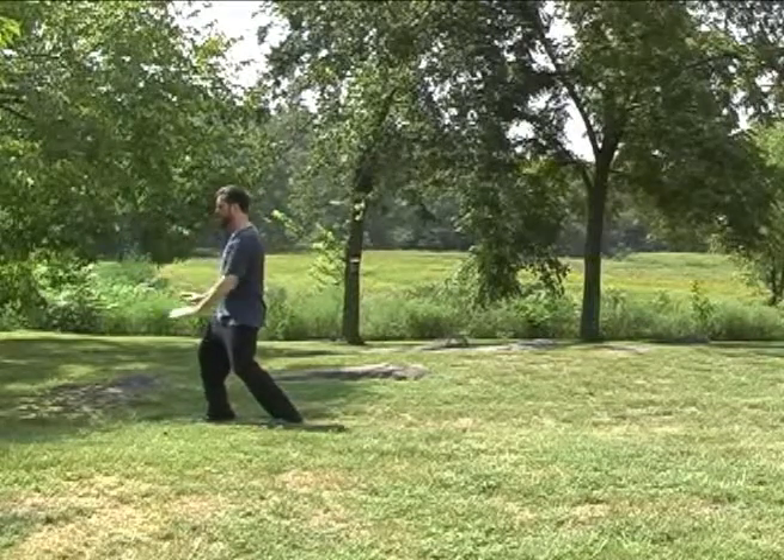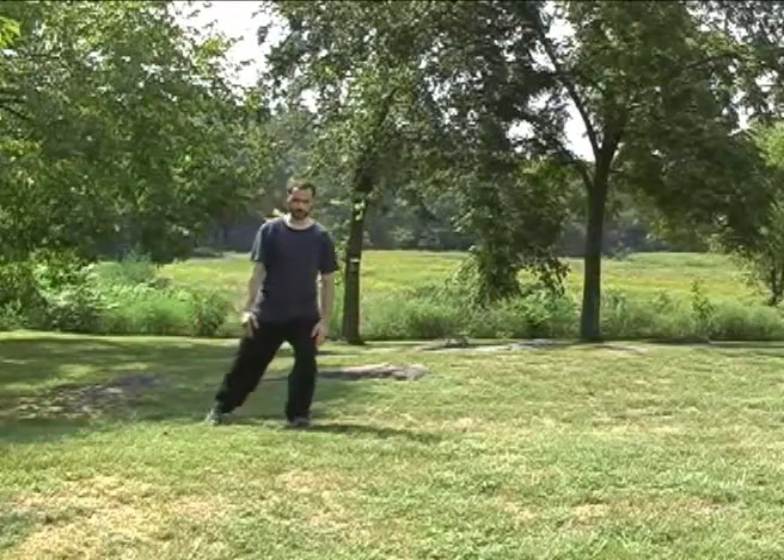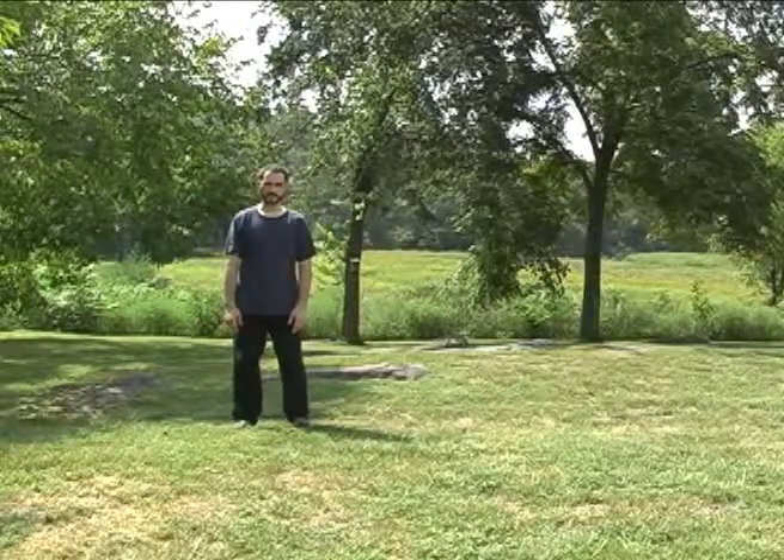Float the hands down, then completely relax them. Turn straight here, shift your weight, turn straight here, and step up. You'll be done with the form.